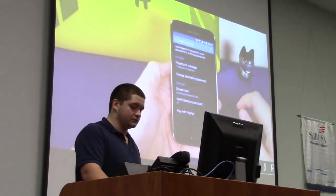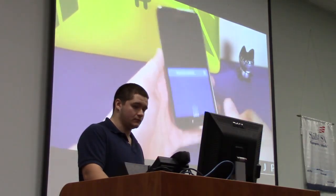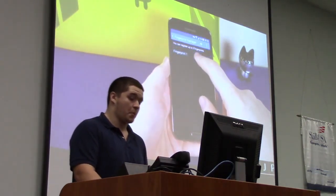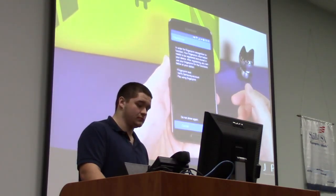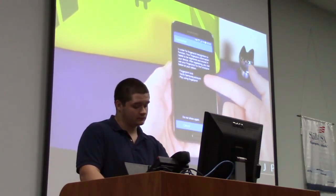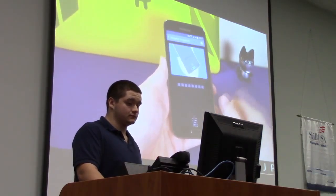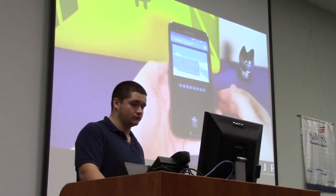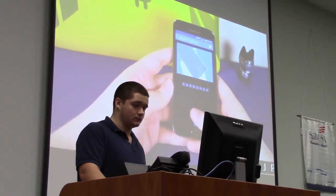Go into your settings, then go to finger scanner. I've currently got one registered, which I deleted for this video. I'm going to register a fresh one. The scanner lets you use your fingerprint for your screen lock, your verified Samsung account, or PayPal. Now, most people follow the instructions and swipe straight down — but if you register it sideways, it will work sideways. Believe it or not.